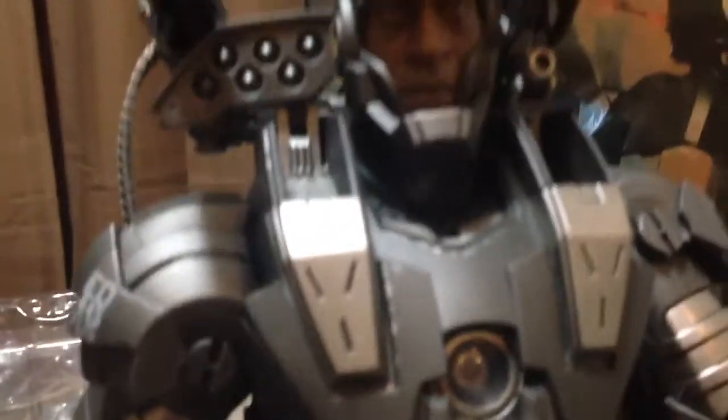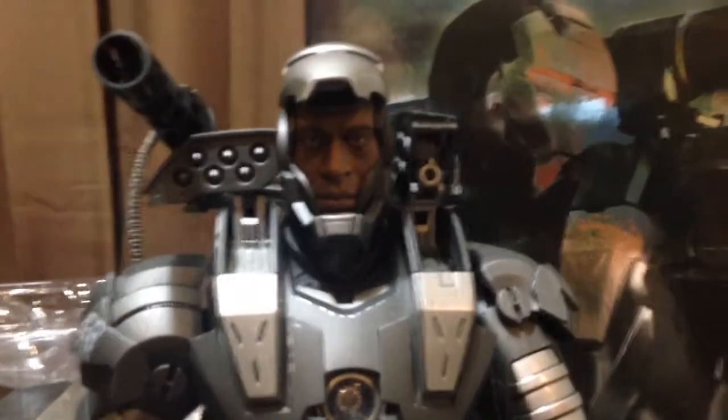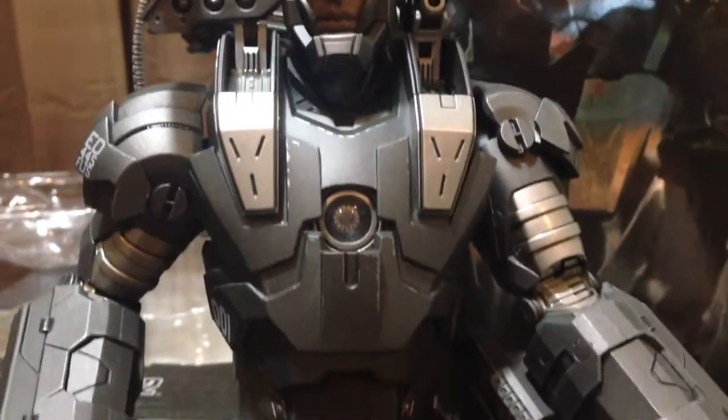Sorry about this, guys. Let me just get him back into a little room. Sorry about the camera. So there you go — that is the original War Machine. That is from the Iron Man 2 movie.